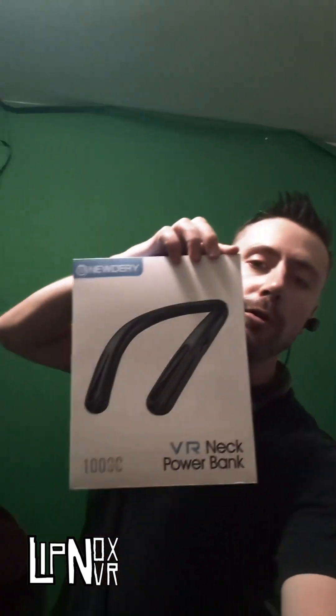Anyway, thank you guys for watching this video. It's a bit weird to do a review like this because it's just a neck power bank — I can't show you game footage. I figured I'd just sit here and talk to you about it. Thank you to Newdery for sending this thing over, and thank you guys for watching my channel. Peace.